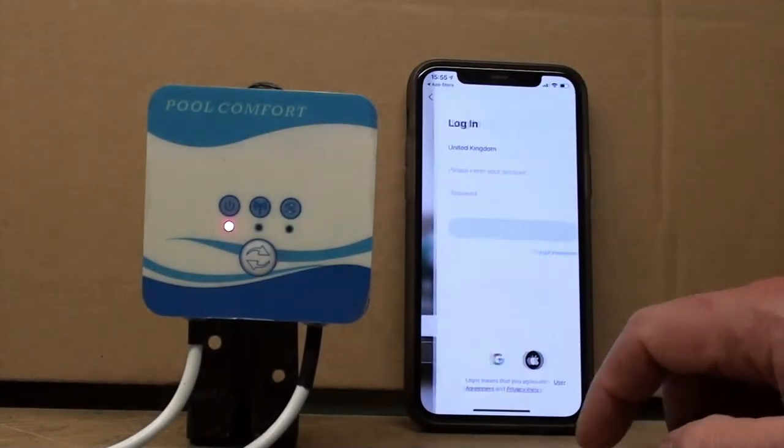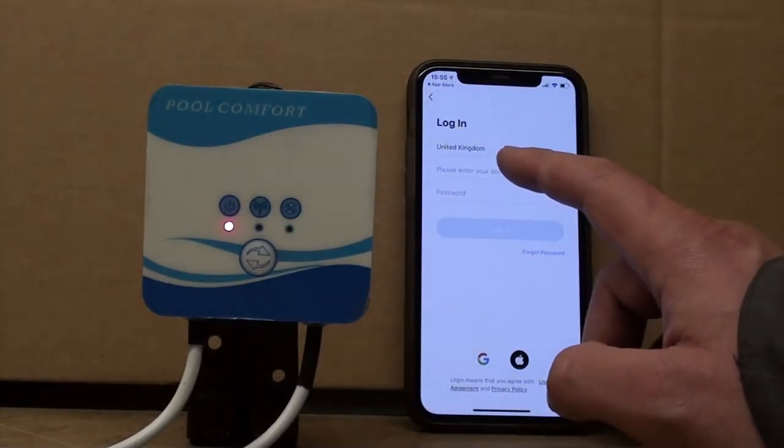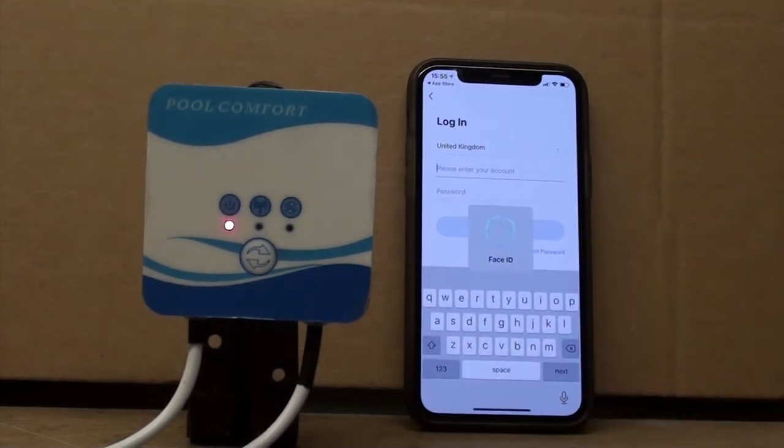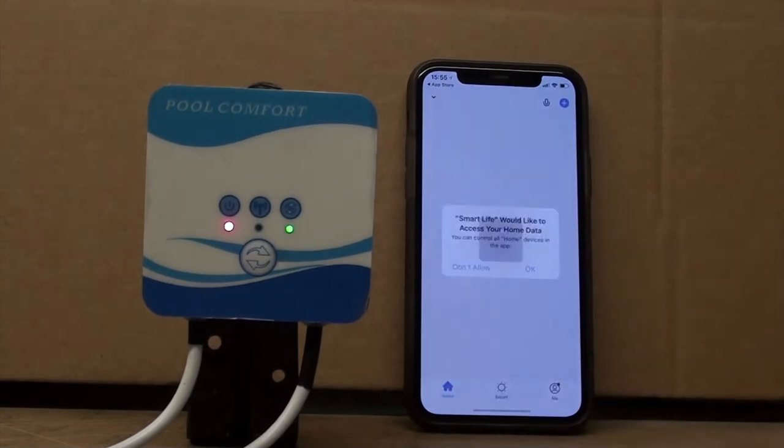I've already logged in before and signed up, so we're just going to go to login. The great thing with the iPhone is it remembers a password, so you can just input that straight away as you can see, and log in.